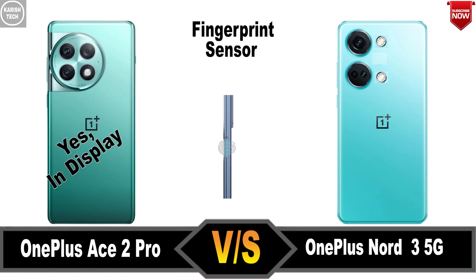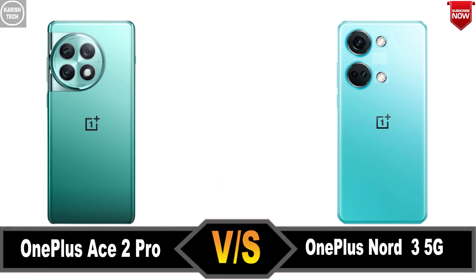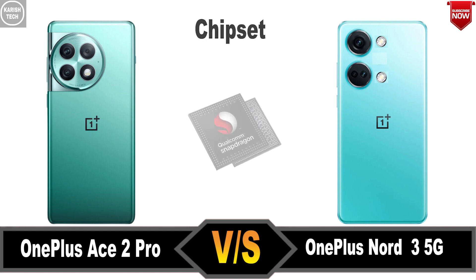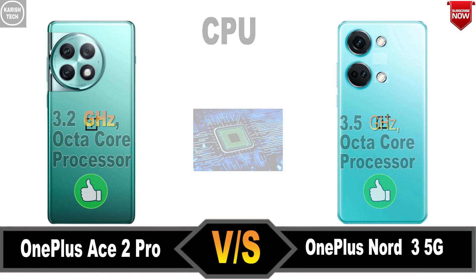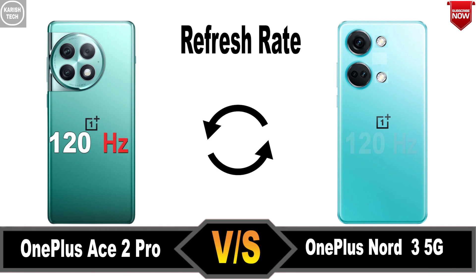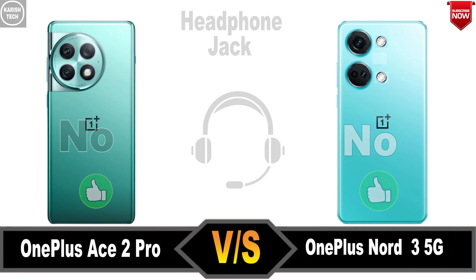Fingerprint and Face Sensor. Face Unlock. Optical Zoom. Refresh Rate. Headphone Jack. Price.